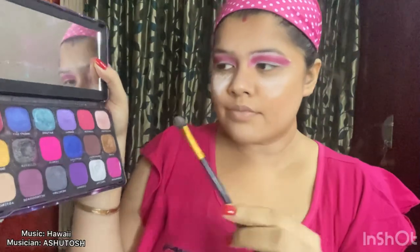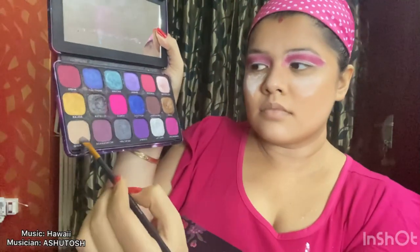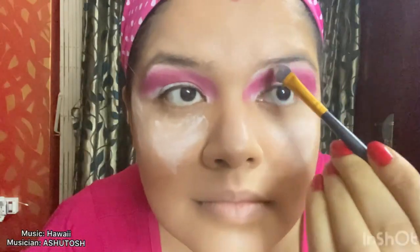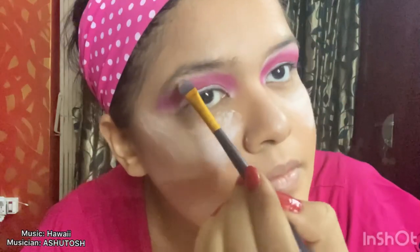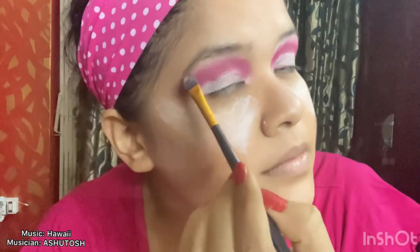Now I have taken a spongy brush and taking this nude color and applying it just below my eyebrows — this will give some definition to the eyebrows. Now I'm going to do the cut crease with a liquid concealer and the smallest possible flat brush. I'm checking the help of a mirror for this as it is a very delicate process — please notice carefully how I am cutting the crease.